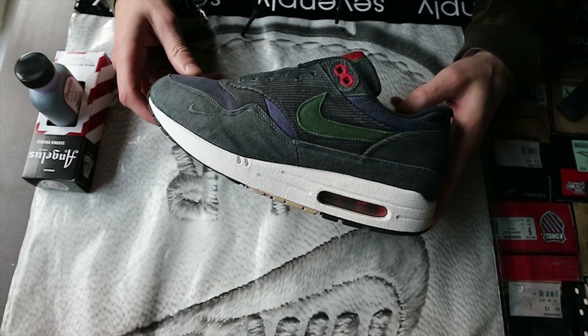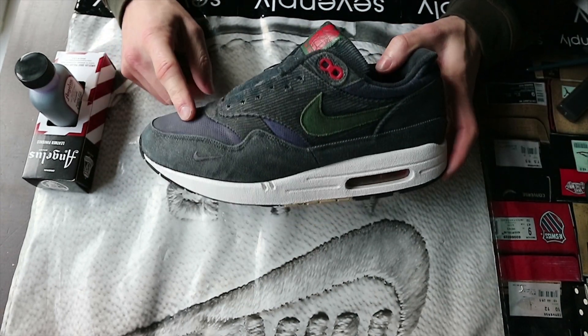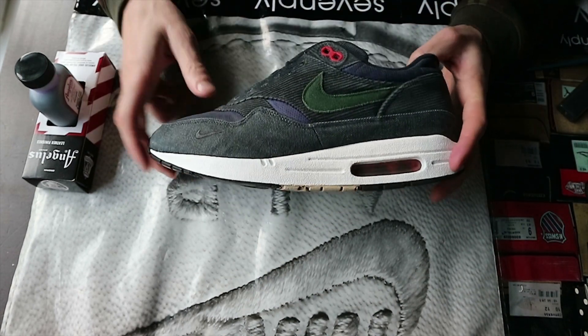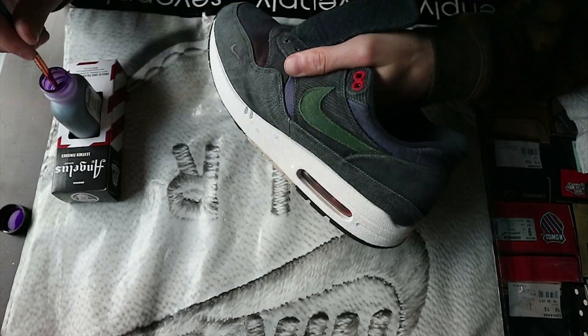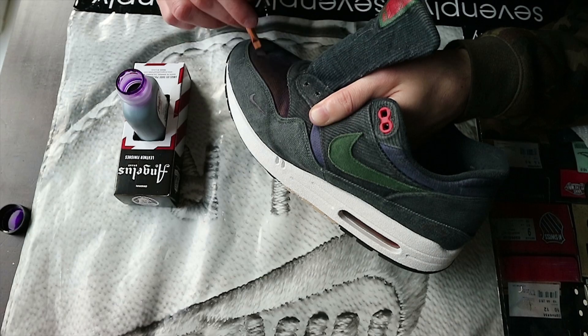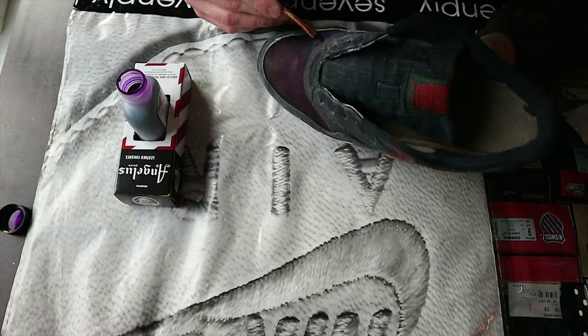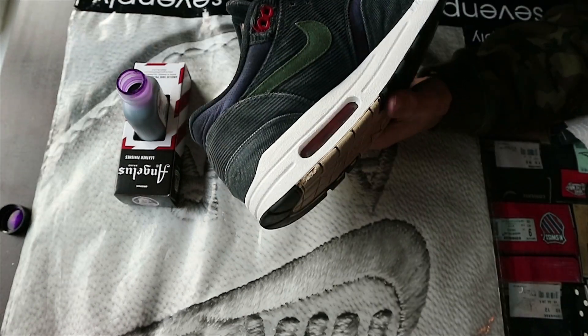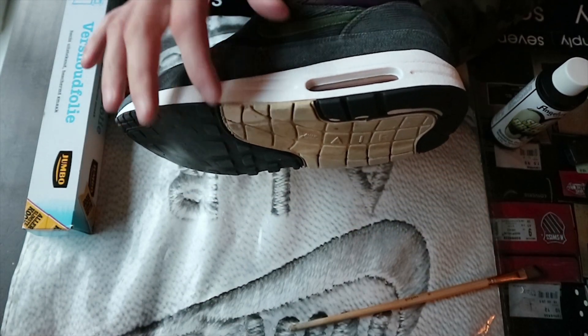The midsole is done now and it's time to re-dye the toe box and the other parts with the purple nubuck. Next up I'm going to Solbright the mid part of the outsole.